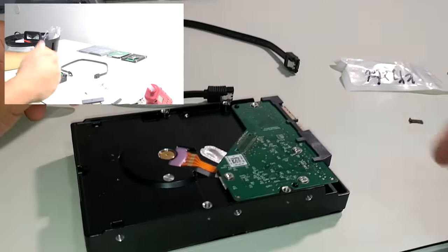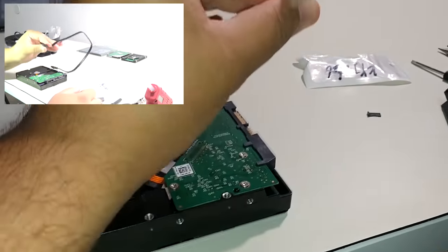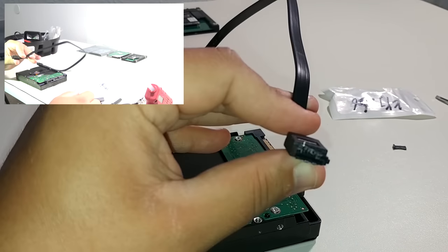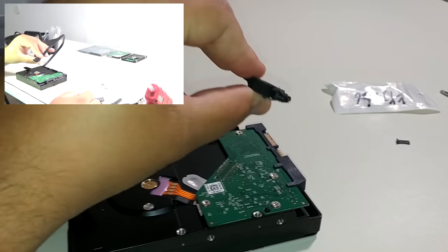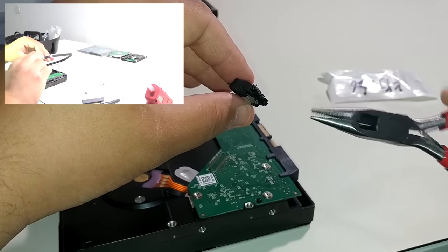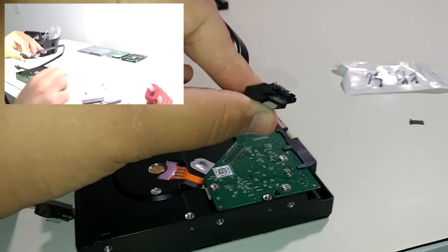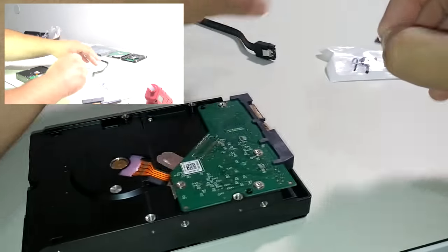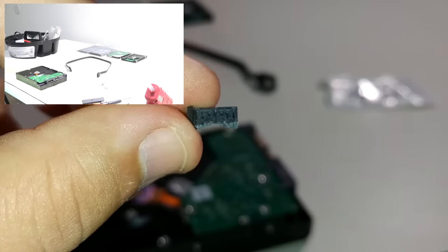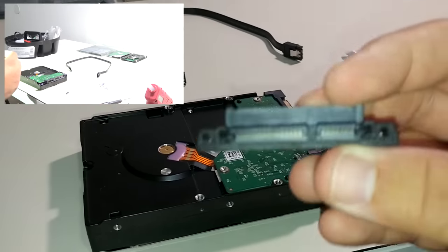So without further ado, let's get into the job. What I did first was take the SATA cable that had originally broken the connector and used these needle nose pliers to slowly break back the tip of the SATA connector so that I could extract this piece right here. This piece is going to be key in fixing this drive for a good tight connection inside of this adapter.